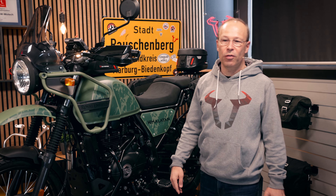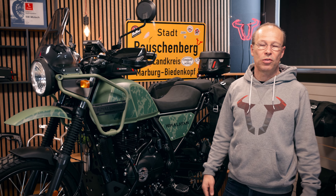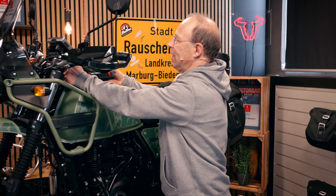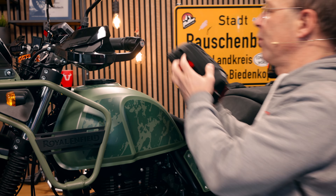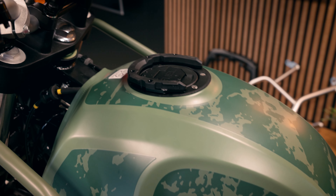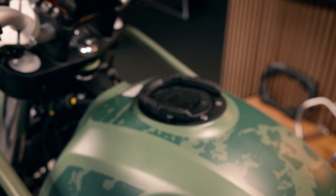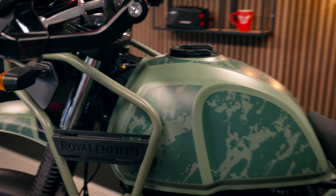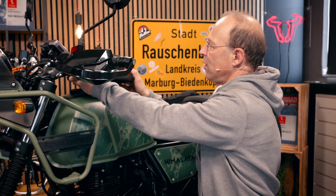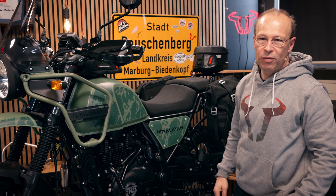Coming to luggage solutions for the Royal Enfield Himalayan, which is of course an important point. On the tank you can see the Pro tank ring, which is mounted on the tank filler. This tank ring can give hold to bags like the Pro Micro from the Pro series, which has a volume of three to five liters.